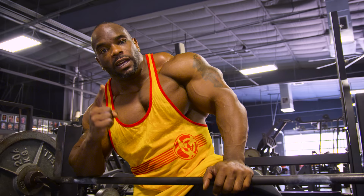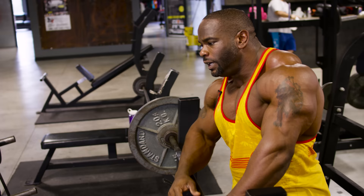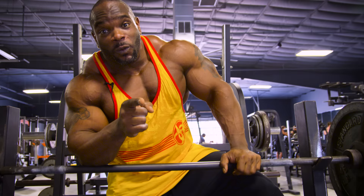I want to mention, in this superset, that I implement both exercises into one exercise. So I'm doing a lot of going from close grip bench right into the skull crush, instead of doing all close grip bench and then switching over to skull crush. Now, this is only for the strong. I'm Johnny O. Jackson, and this is my Mutant Mashup.